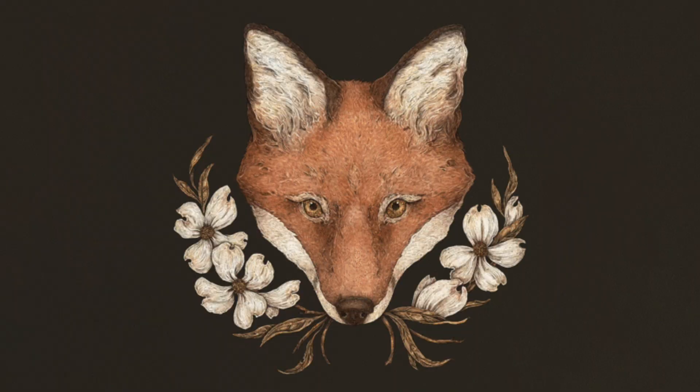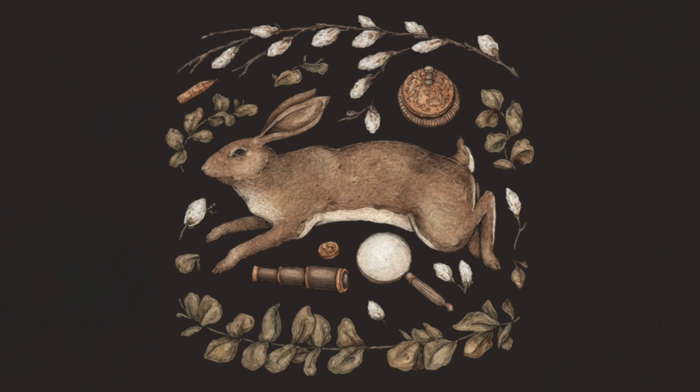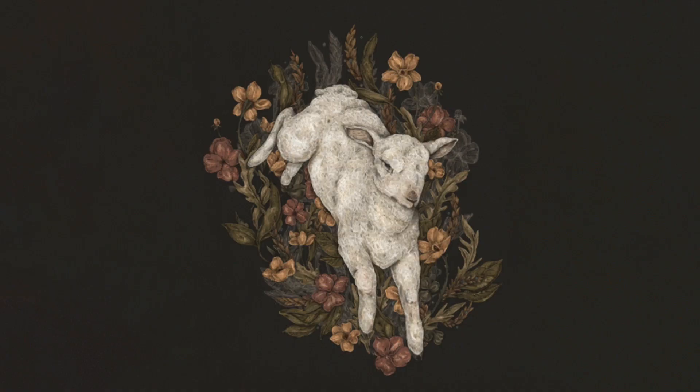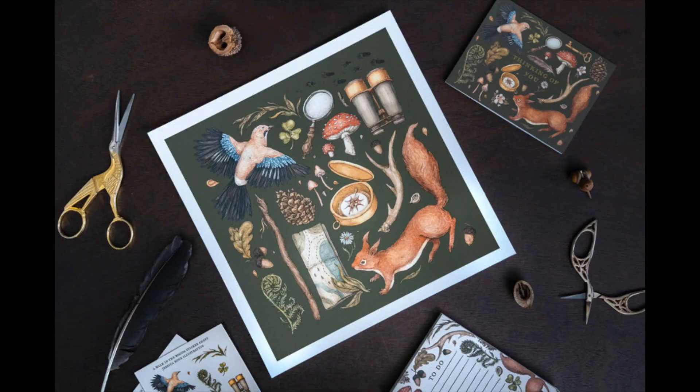Hi there, this is Dana. In this short video, I'm going to be doing a quick review of a course by Domestika called Illustrated Stationery: A Guide to Sell and Market Your Art. The artist featured is Jessica Rue.